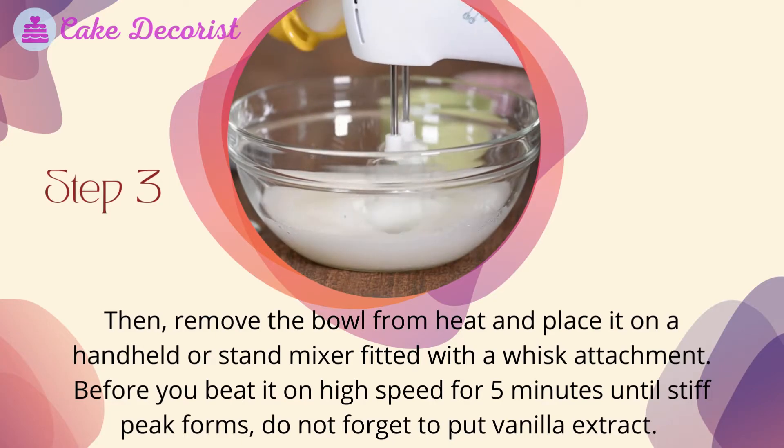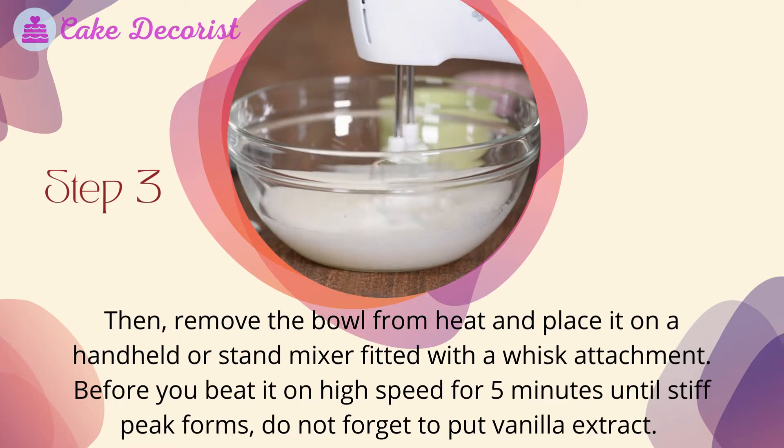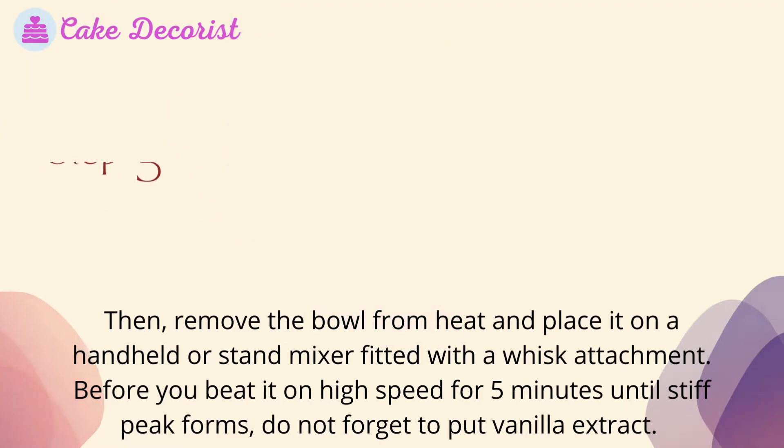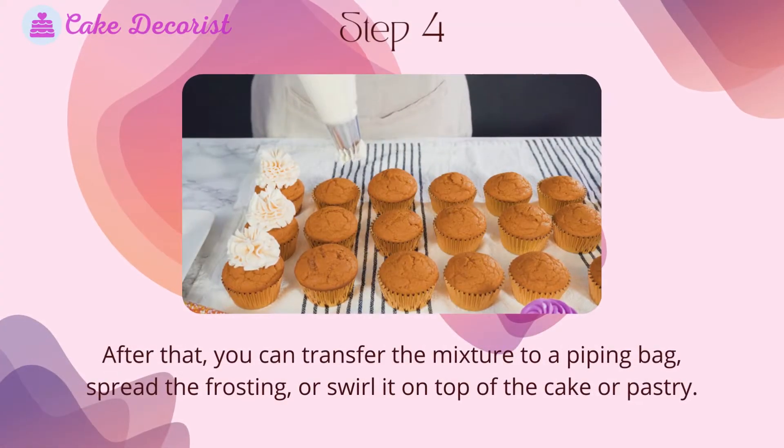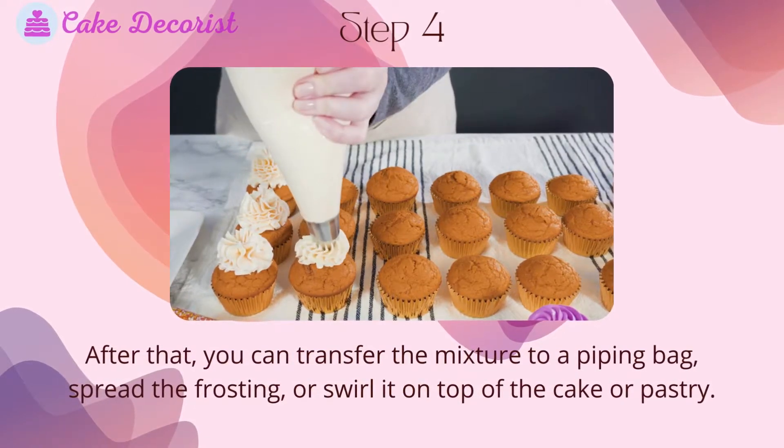Step three: remove the bowl from heat and place it on a handheld or stand mixer fitted with a whisk attachment. Beat on high speed for five minutes until stiff peaks form. Do not forget to add the vanilla extract.